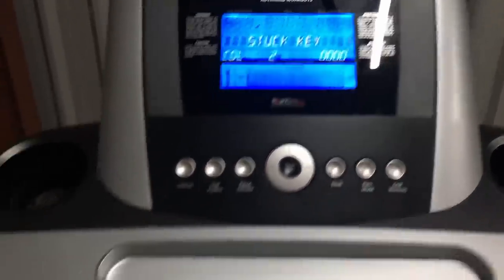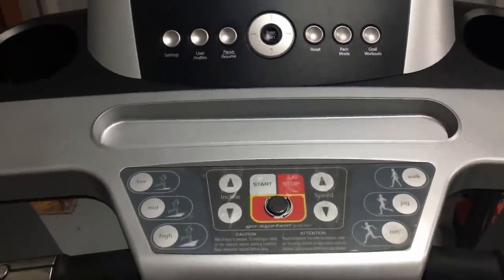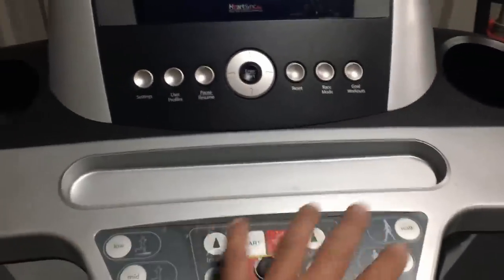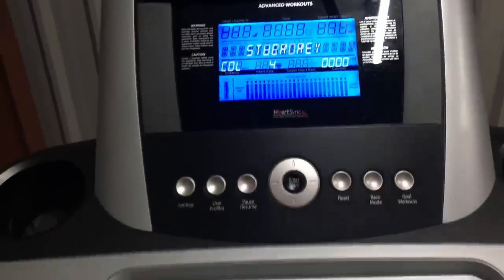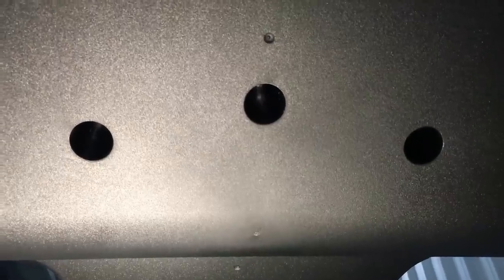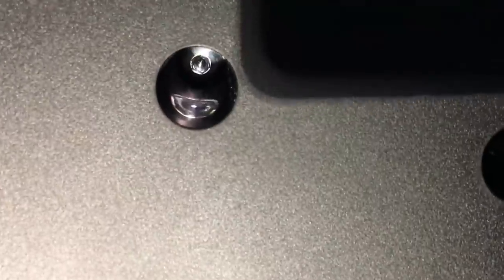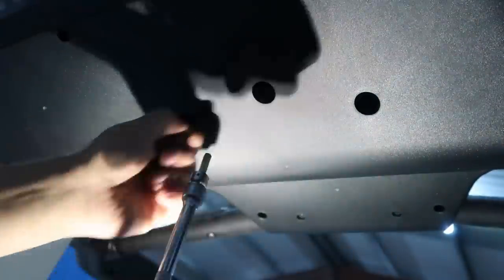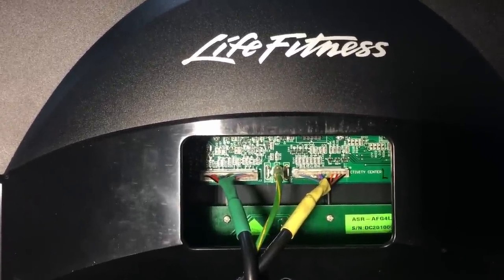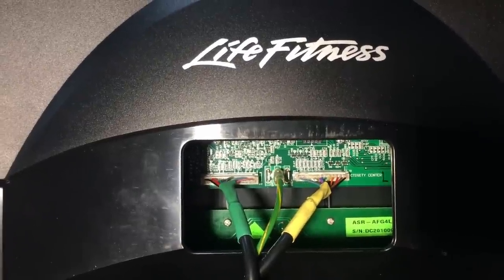I think we need to get into this top end because I think that's where the problem is going to lie - either in this area or on the actual console itself. Let's see how we can get into that. There are three Allen head bolts under here - there's one, there's another, and one just there. I shall remove those. On the back of the screen it looks like we've got two connectors and an earth wire on a spade terminal, so we'll remove those and hopefully that should get the screen off.